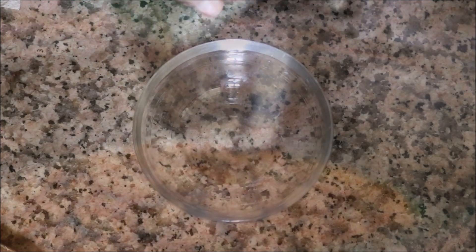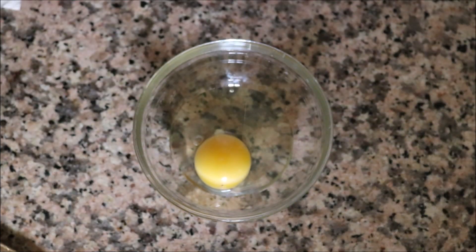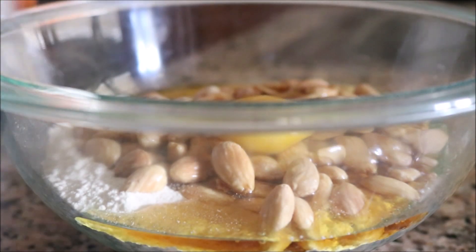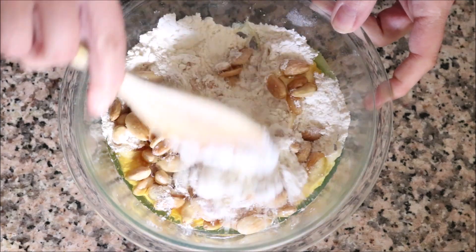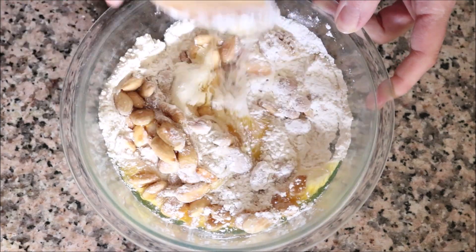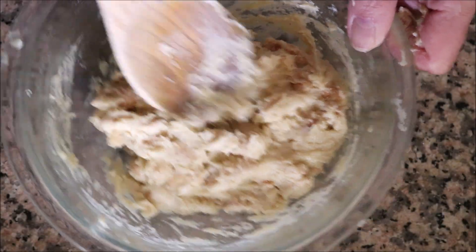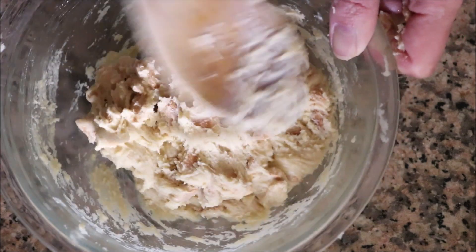For the last ingredient, I'm going to crack one large organic egg into a separate bowl first — this ensures there will be no shells in the dough. Then we're going to mix everything together until well combined. The dough is very sticky — that's okay, just continue to mix and fold it until all the ingredients are perfectly combined.